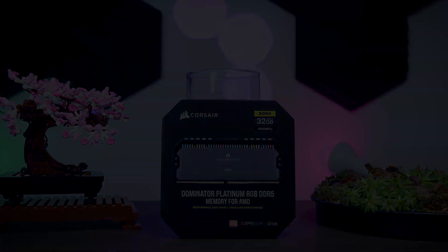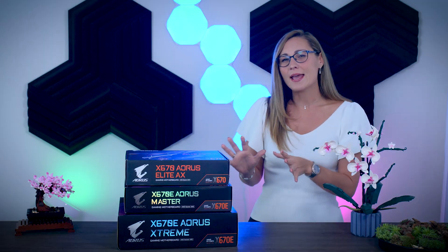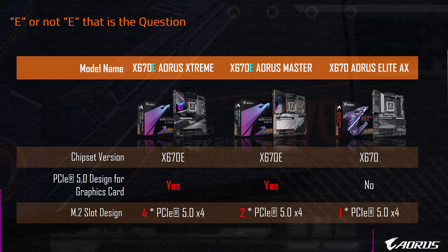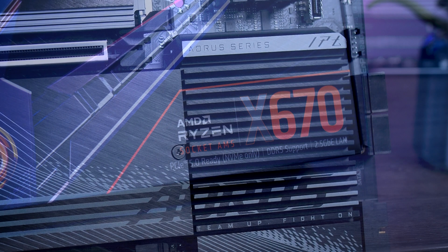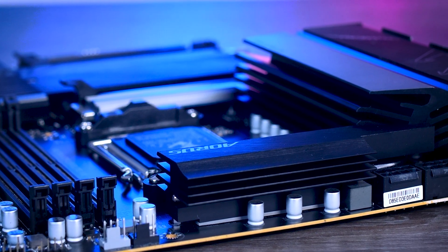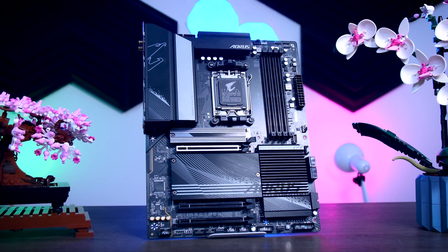Let's start with the X670 Aorus Elite AX, and this is the only non-E board I have so far. The difference between the E and non-E boards is that with the E boards, you are guaranteed to have both a PCIe Gen 5 slot for your GPU and for your SSD, and that you can use them simultaneously. On the non-E boards, you don't get both. It is also one of the few motherboards currently listed under $300 on Newegg, and at $290, it is one of the cheapest boards you can get right now.